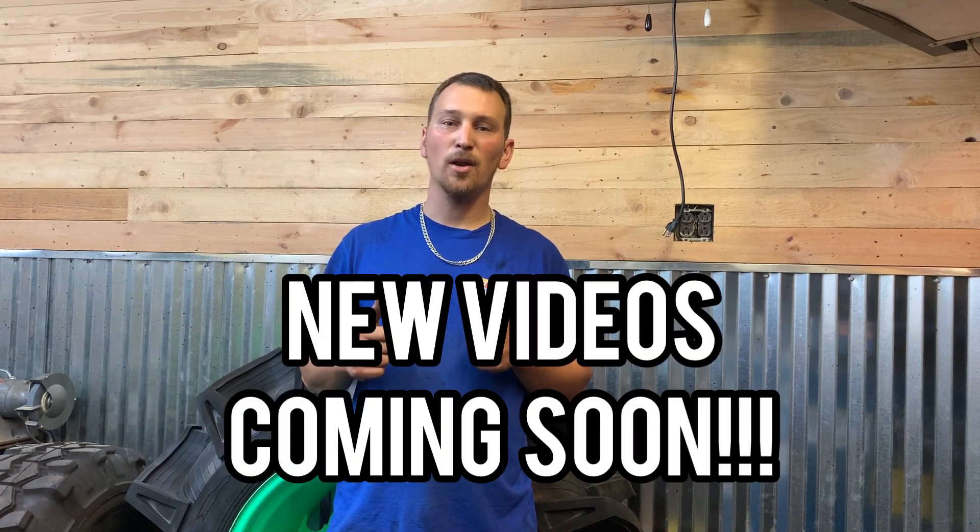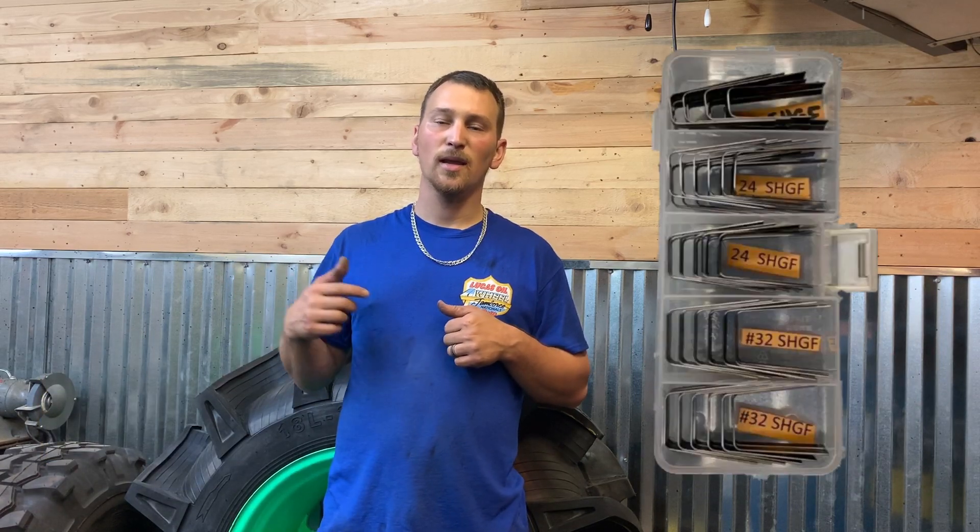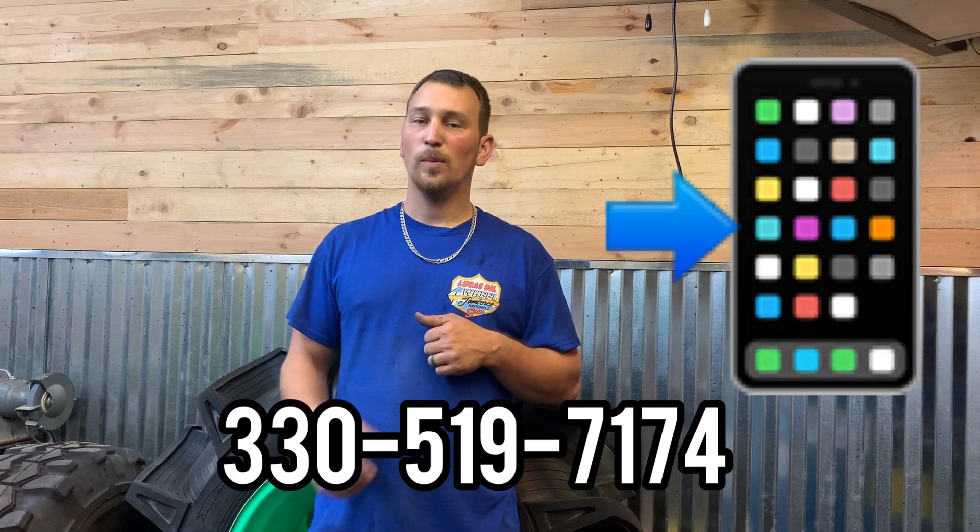Thanks guys for watching our videos. Be sure to check out all our other videos — we have some awesome new content coming up, some crazy big tires, a little different than what we've done before. You definitely want to stay tuned. We have a lot of awesome things planned for the channel, so make sure you like and subscribe. If you guys need any groover blades, groovers, or custom modified groover heads, get a hold of us on Facebook or Instagram, or give us a call. We have groovers, heads, and blades in stock. Whatever you need, let us know — we're usually a few days out if we have it in stock. Thanks everyone for watching and we'll see you soon.